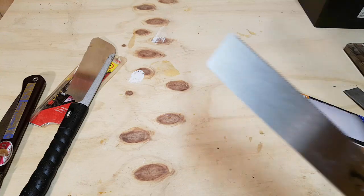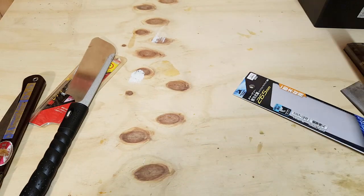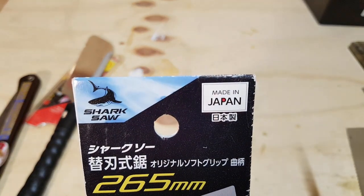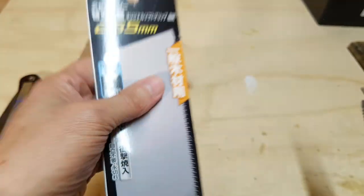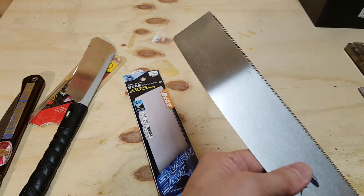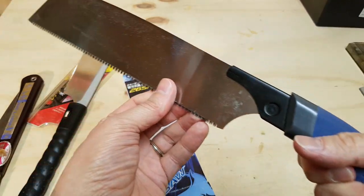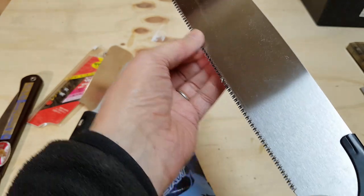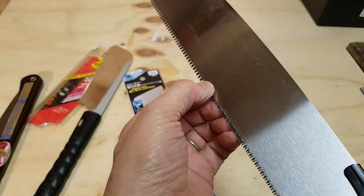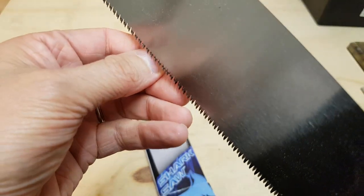This saw I got recently. This is the Shark saw — made in Japan, 265 millimeters. It has an ergonomic handle. Thicker kerf than the other one, but it's still sharp as a sharp thing with a really good excuse for being sharp. This will probably rip half my fingernail off.